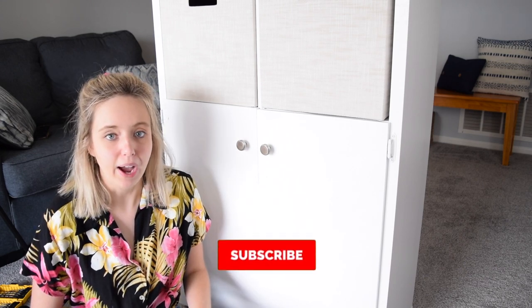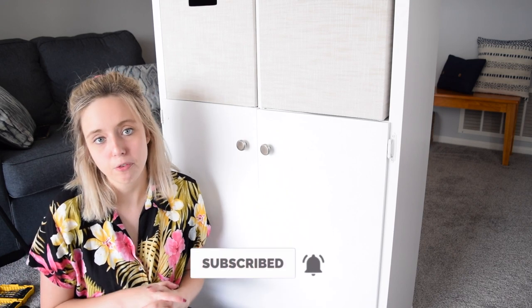If you haven't already, hit that subscribe button and turn on the notification bell. Thanks so much for watching and I'll see you on my next one.